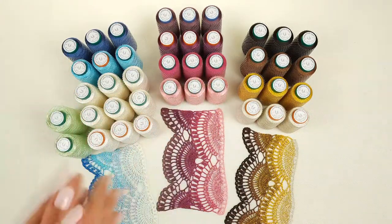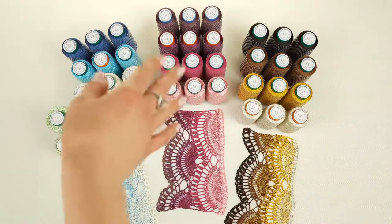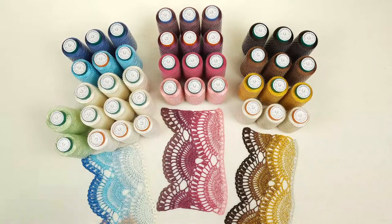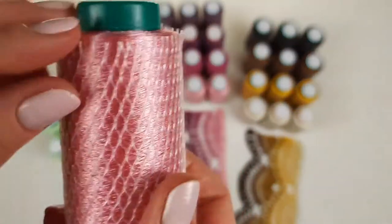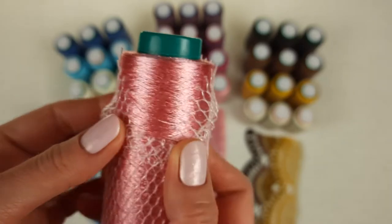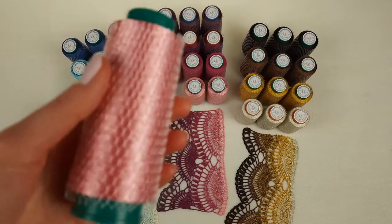Let's start with the first kit — this will be pink. We have four different colors: two pink colors and two purple. The first color is number 38177. Each cone has 50 grams and this color is a really nice light pink. We have three cones, so 150 grams total. Let's pack these cones into the package.